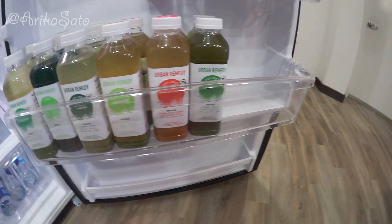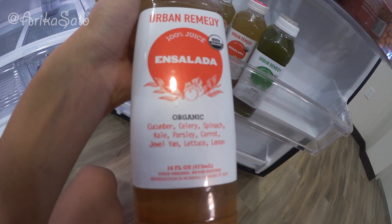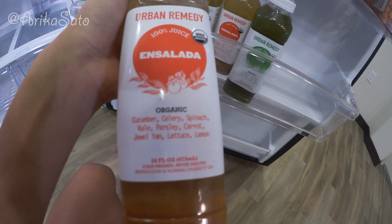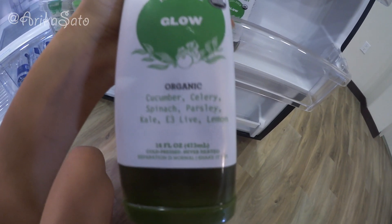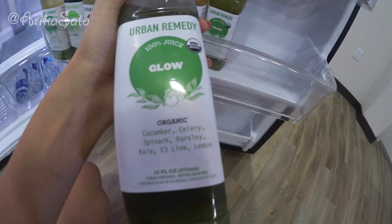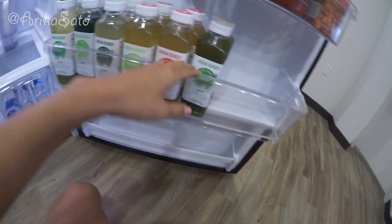Good morning, everybody! Today is day two. Yesterday I did finish all of them. I was so hungry at the end of the night but I stuck with it, drank a lot of water, and drank my number six. This is the one I drank right before my little photo shoot in the pool — cucumber, celery, spinach, kale, parsley, carrot, romaine lettuce, and lemon. Right before bed I drank cucumber, celery, spinach, parsley, kale, E3 Live, and lemon — and this was probably the hardest one because the E3 Live is kind of bitter.